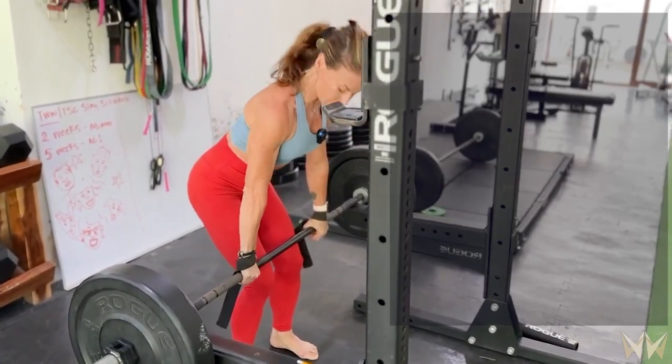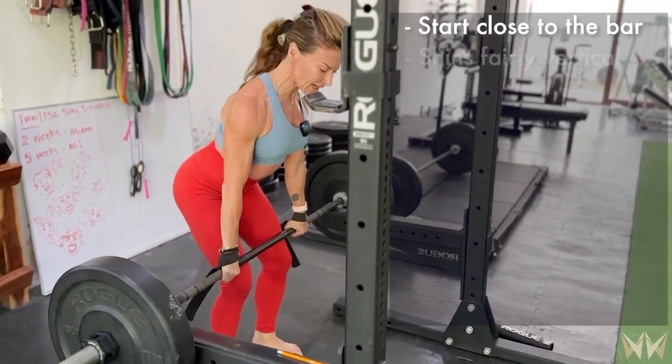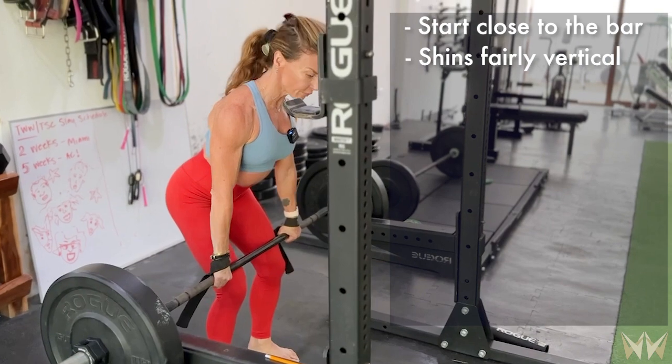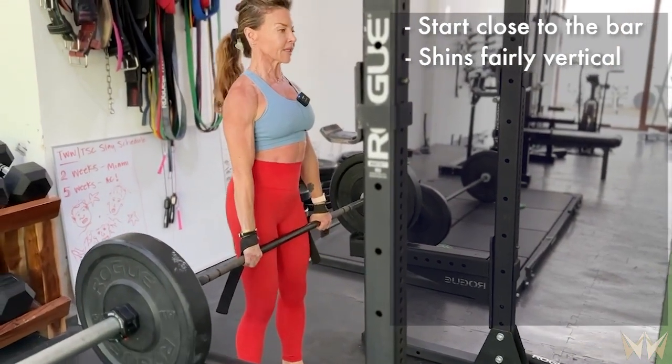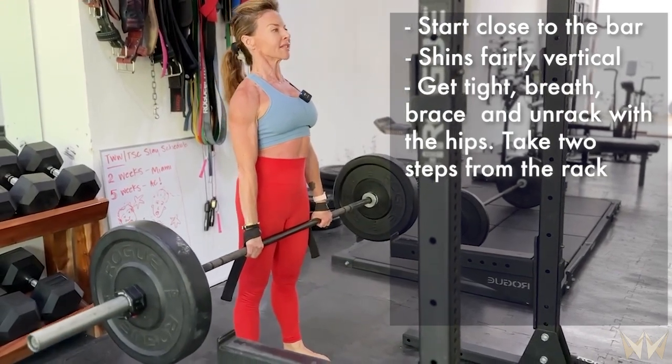I'm going to get in nice and close — my shin's pretty much vertical. I'm going to get tight, breathe, brace, and unrack with the hips. One step, two steps — that's all you need to do. Stand tall.